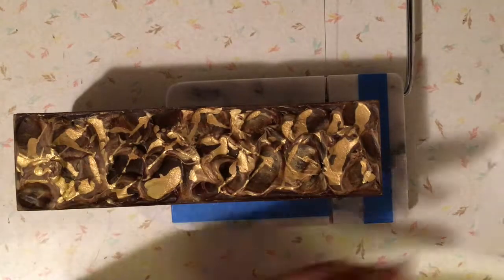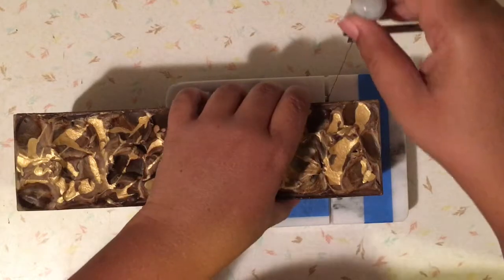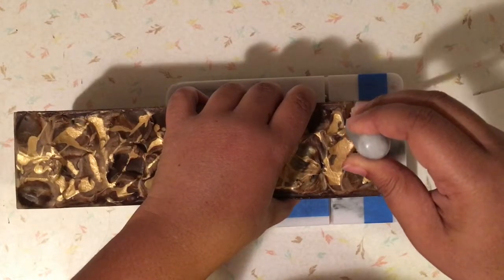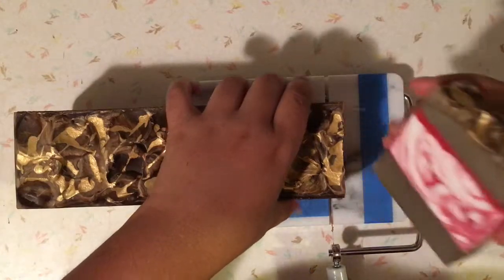Okay, let me get my paper towel ready and then we can begin. Now let's see if I can do this without the thing sliding. First cut accomplished!